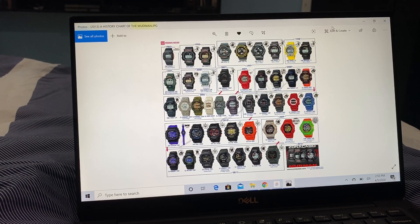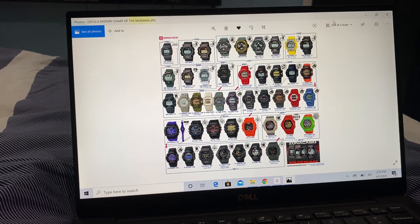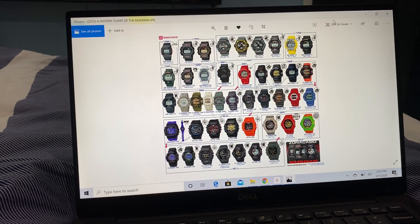I'll provide you the link in the description box for the movie magic, which is the creature articulations. He also worked on other projects and such.